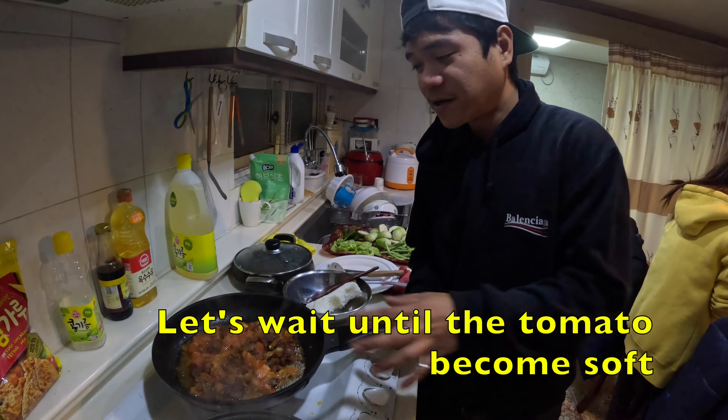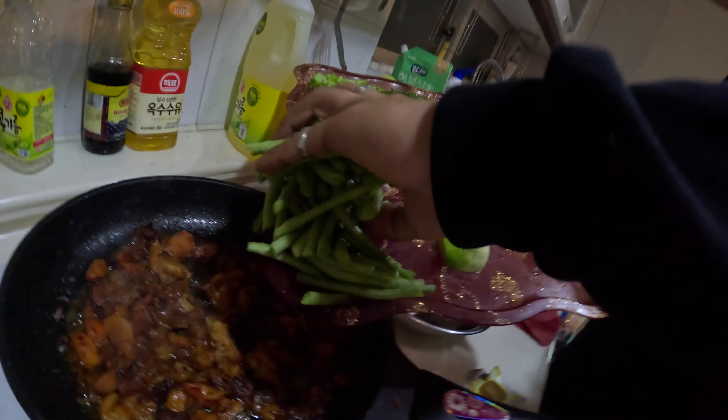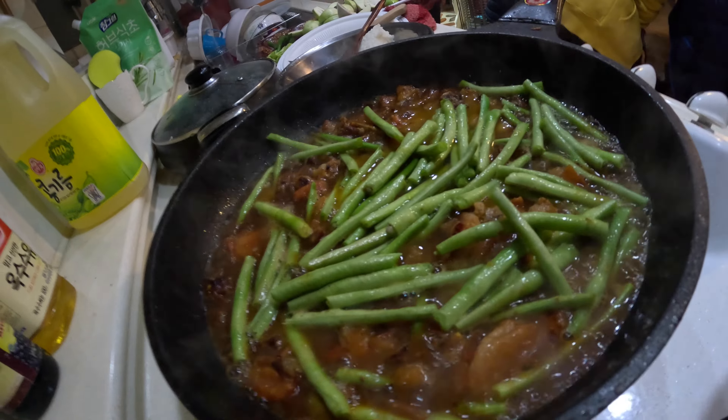Let's put it in. Put the kamatis in a little bit. After that, we will put the gulay (vegetables). We wait a few minutes to cook the tomato, then put the rest of the vegetables. Now it's time to pour all the vegetables in — put the long beans first, and the sitaw. Add hot water to soften the vegetables, then put in the round and long eggplant.